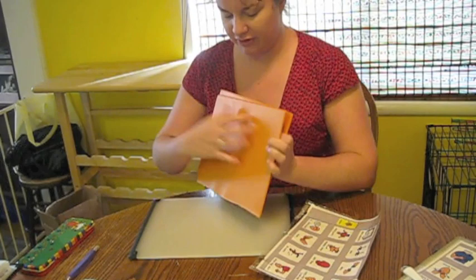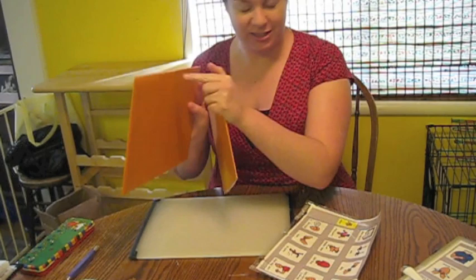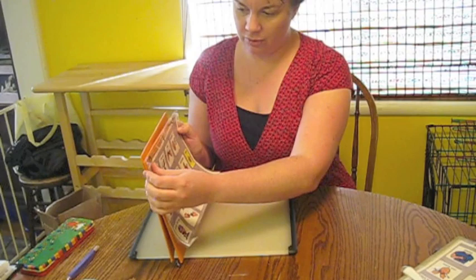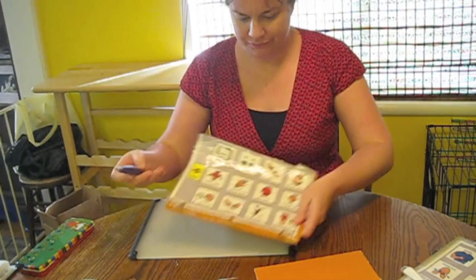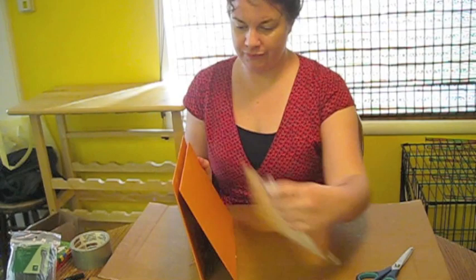If your binder doesn't have pockets in the middle, it doesn't matter. Next, line up your pod page and punch holes where that matches. You've got your stand that has the holes punched in or gouged in.